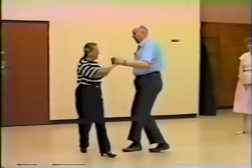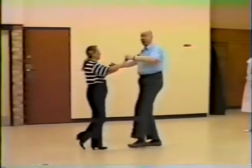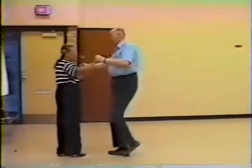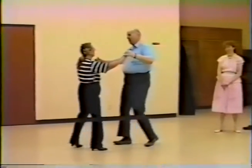Cha-cha-cha, lock, cha-cha-cha, lock, cha-cha-cha, step, return. Cha-cha-cha, cha-cha-cha, cha-cha-cha, step. Do it again — cha-cha-cha, cha-cha-cha, cha-cha-cha, step, return. Cha-cha-cha, cha-cha-cha, cha-cha-cha, step, return.